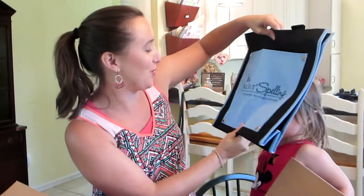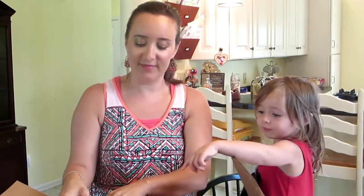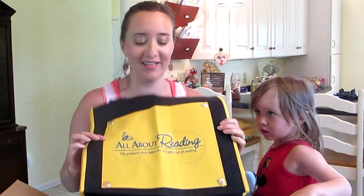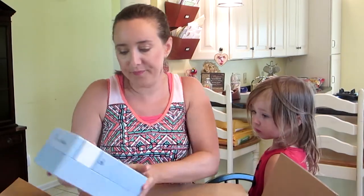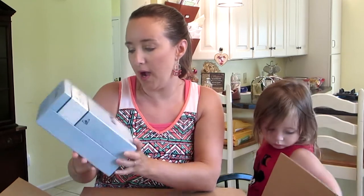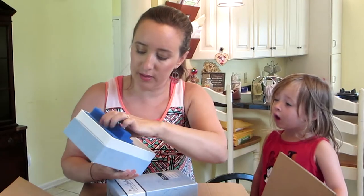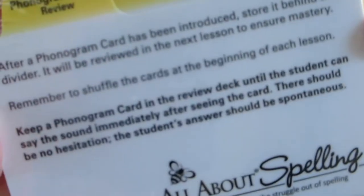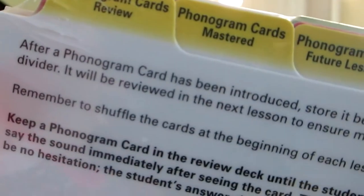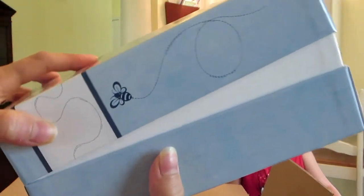All About Spelling — the program that takes the struggle out of spelling. That little tote bag, isn't that cute? She's claiming things already. So they packaged it very secure. This is the All About Spelling review box. Here are the little cards to stay organized — you just place these in here and it helps keep your cards organized.